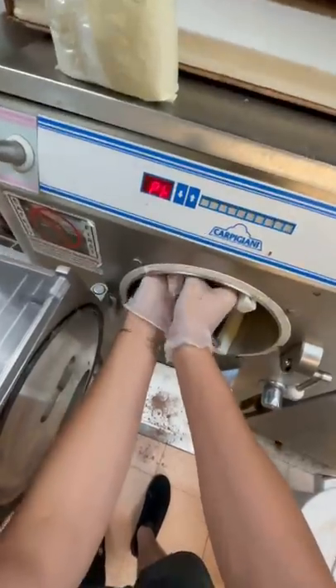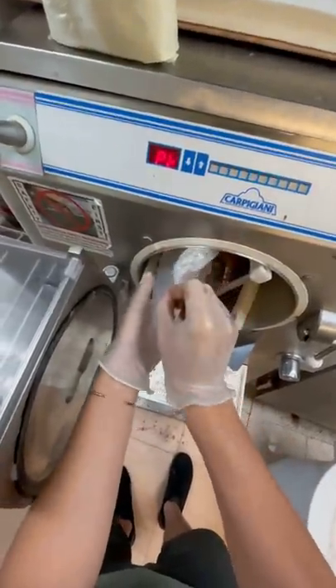They even let me make a batch of ice cream. This one's gonna be red velvet cake ice cream. It starts off with cocoa powder and then two bags of cake mix, and then we add in our flavoring and food coloring.